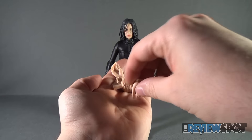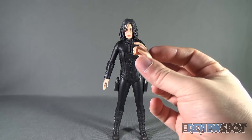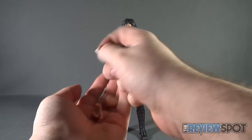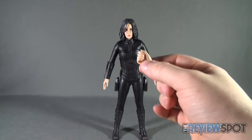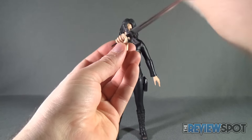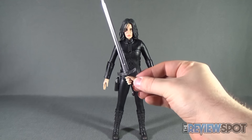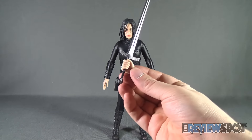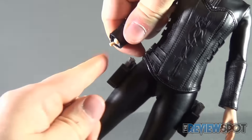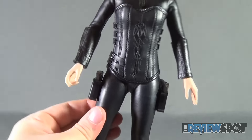Last but certainly not least, Selene comes with a series of interchangeable hands — a total of five additional hands beyond what's currently in her wrist sockets. Some are suited for holding the guns and others for holding the sword with a more closed fist. To fit the sword, simply pull the handle off, slide it down into the hand, then revisit the bottom of the handle for a good secure fit. Changing hands is easy — just wiggle it off the peg in the socket and replace with the hand you want.